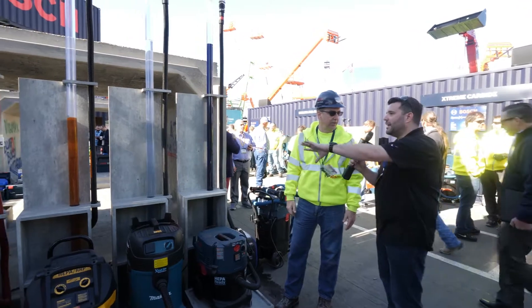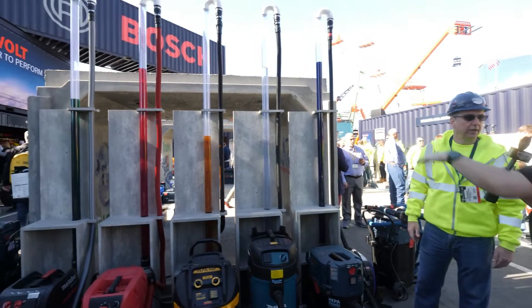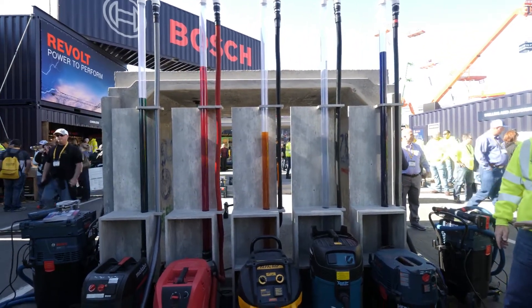Gotcha. So at a quick glance here I'm seeing the DeWalt is maybe at half the height that the Bosch is — is that what we're looking for here? That's what we're looking for, that's right. Awesome, okay — in that case tell us about your specific vac here.